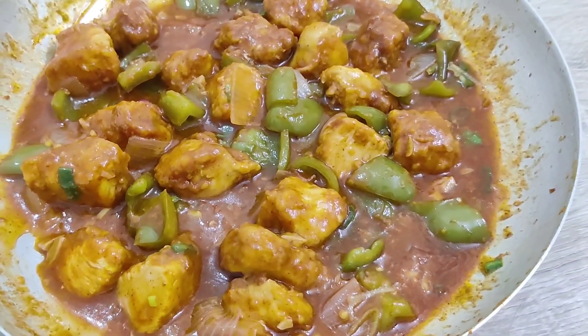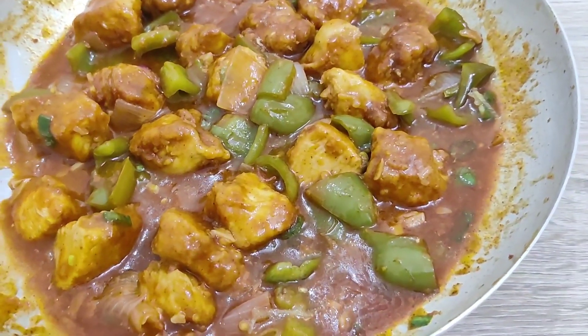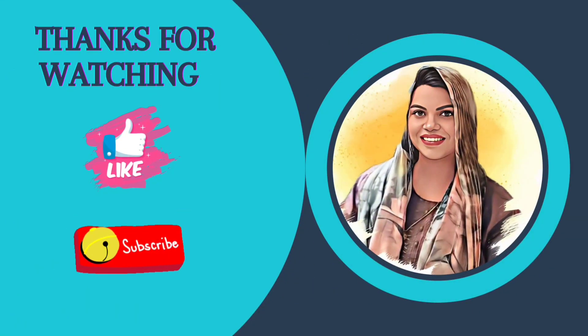Okay guys, it's a very simple and easy dish. Chili chicken is ready now. Hope you all like my video. Please like, share and subscribe to my channel. Thank you.